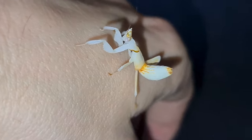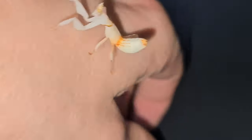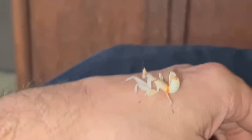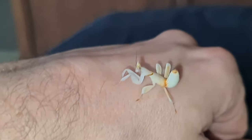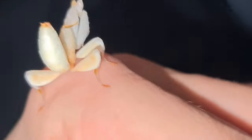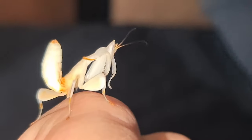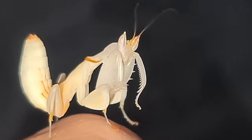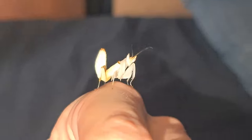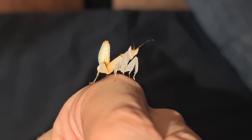Now I'll keep calling her Sally, but I'm not sure if she is a she. I've heard the males have like a brown band on the back and the females have a green band on the back. Now she has got a brown band on the back, which makes me believe she's a she-male with this species of praying mantis, the Orchid Mantis.